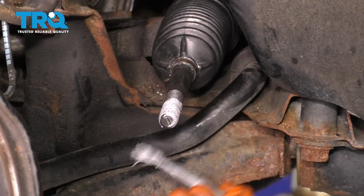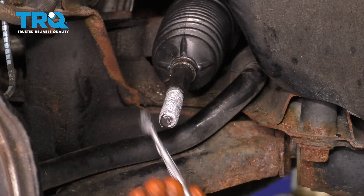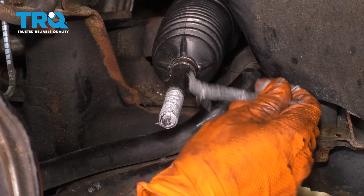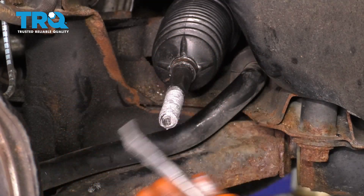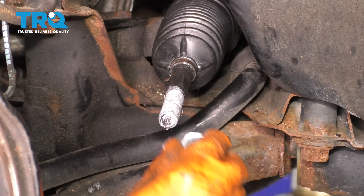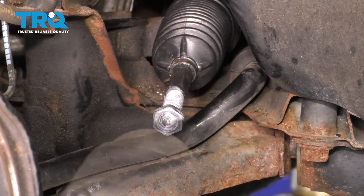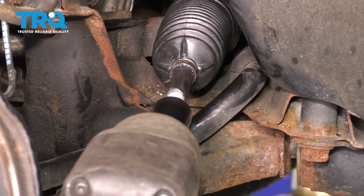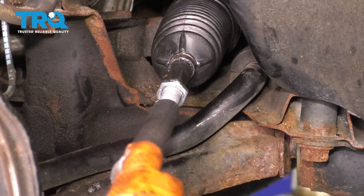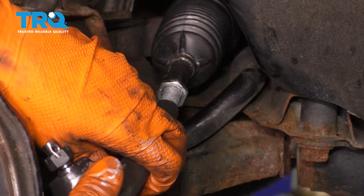Next, I'm going to apply anti-seize to the threads of the inner tie rod. This is going to help the tie rod not rust on the threads for future alignment adjustments, and it's also going to prevent the jam nut from sticking as well as the outer tie rod. Coat them in a thin layer of anti-seize, then go ahead and slide on your jam nut and drive it in all the way. Take your outer tie rod and thread it on the same number of turns it took to thread it off.